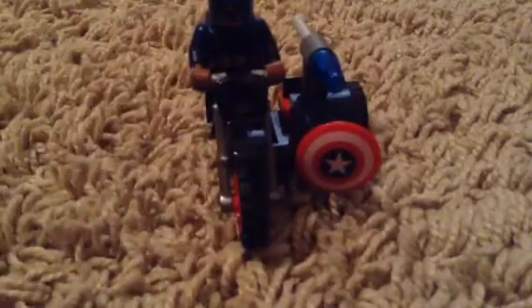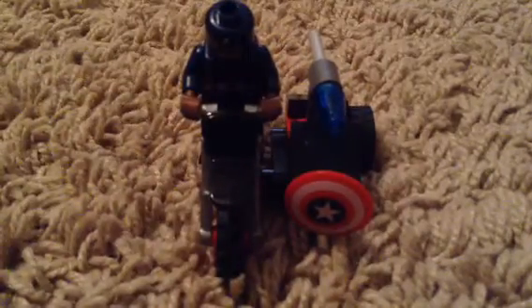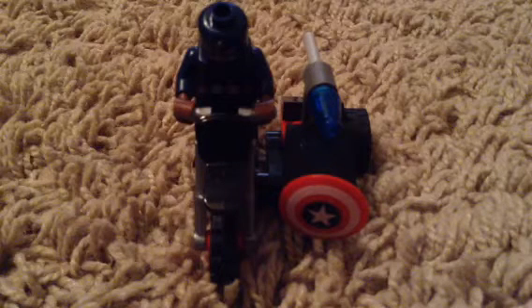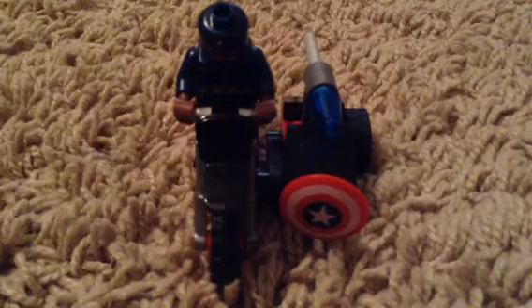I got this for free because I made a purchase of $35 or more. We bought the Avengers Hydra Showdown, which was $20 - be looking for that, it's about to be published - and then Crossbones Hazard Heist, which was also $20, and then I also bought that Spider-Man keychain, which was $6. So we went $9 over $35, and since we did that, we got this for free.